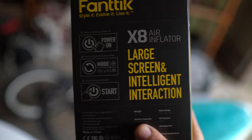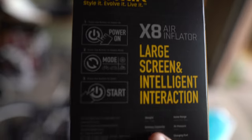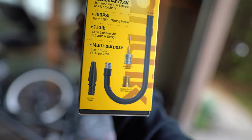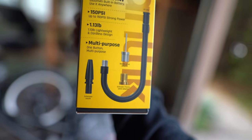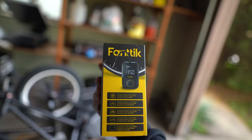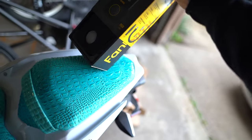There are different modes for bike, car, and motorcycle - like a scooter. It says it does up to 150 PSI. It's got the Presta adapter, Schrader which is your standard car valve, one for floaties or whatever, and then basketballs, footballs, stuff like that. You can adjust the PSI - you set it to what you want it to top off at. So yeah, motorcycle, car, all that stuff.